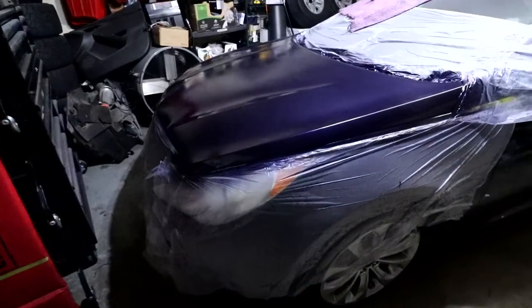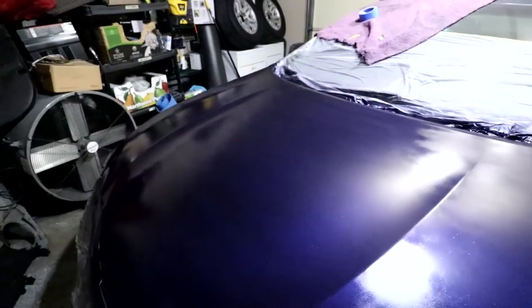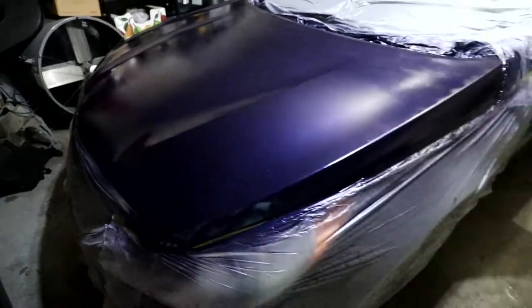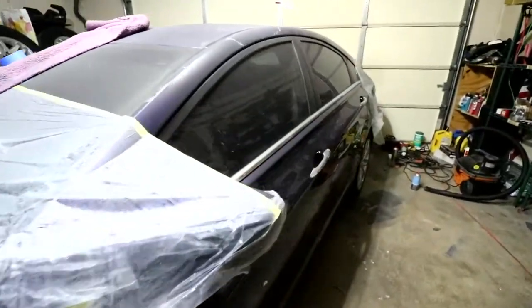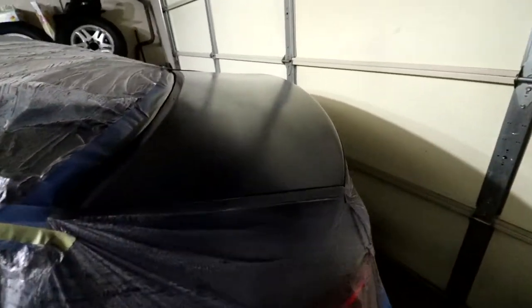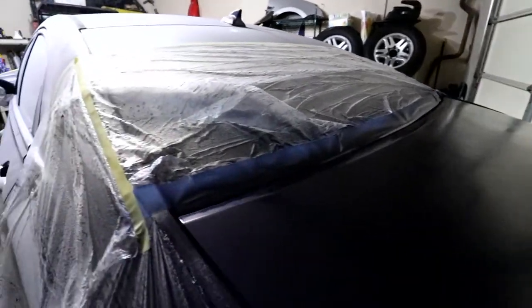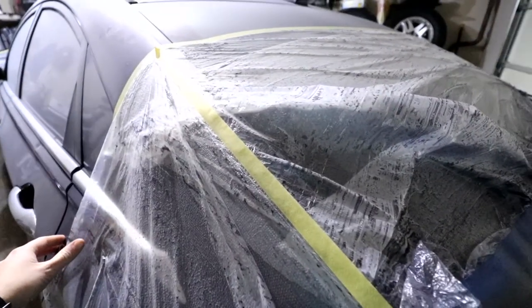It is about three days later and HP has been clear coating the entire car. It required quite a lot of coats just because it's rattle can and it's not the highest quality paint, but we are super, super happy with how it came out. Now we just need to take off the plastic.